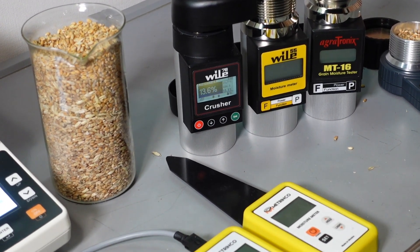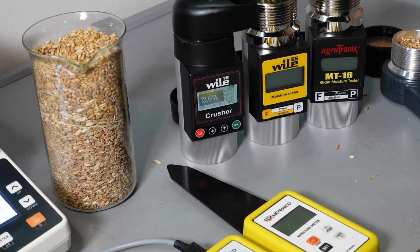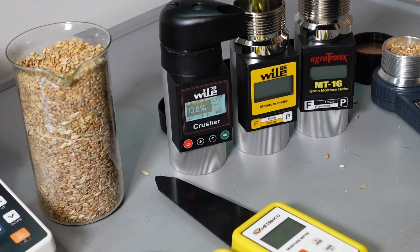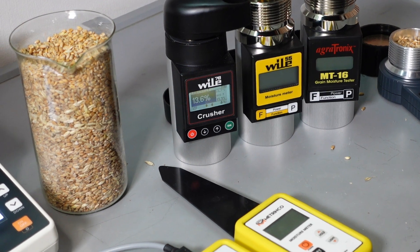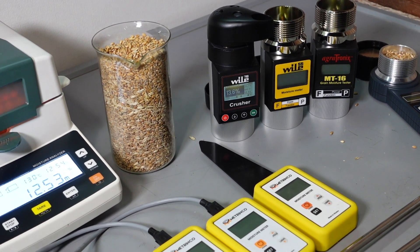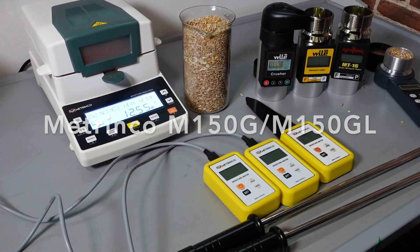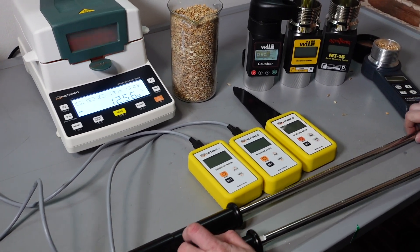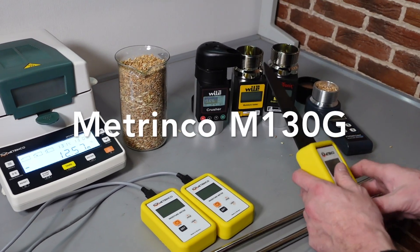In contrast, if you are not short with sample – you have enough grain, a sack of grain or a truck of grain – that is where you can use Metrinko moisture meters, which are much more convenient in usage than pressure cap ones. M150G and M150GL have measurement rods of different lengths. And this model M130G has a measurement plate that should be submerged in full.